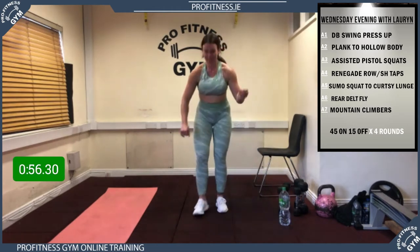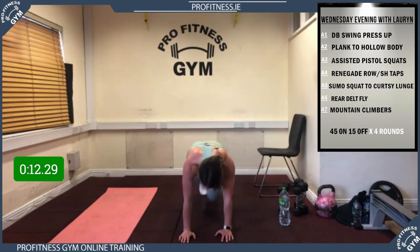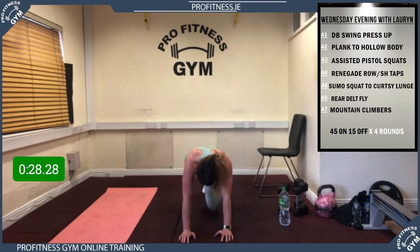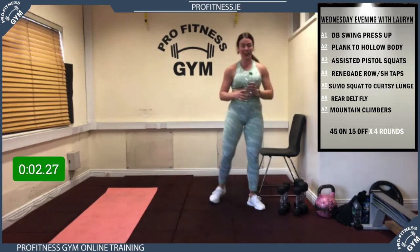Last one in this round: mountain climbers. 5 seconds, 3, 2, 1, away we go! Pump those knees into your chest, try to keep up with Lauren's pace. Keep fighting — 15 up, over halfway. 15 to go, 10 more. 5, 4, 3, 2, 1 — rest! Mission complete. Super guys — 45 seconds rest. Three rounds down!